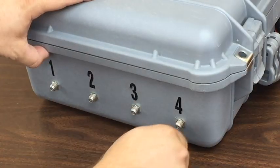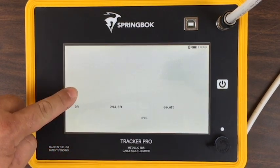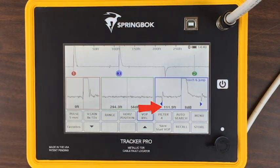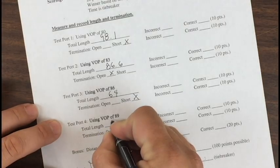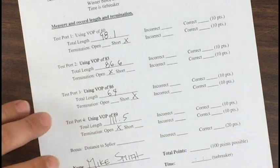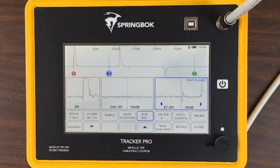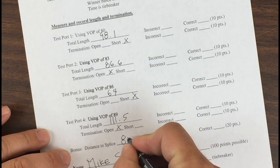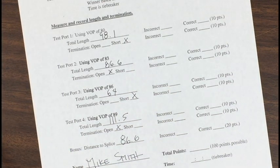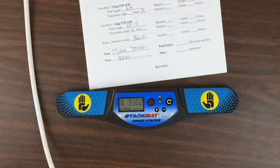Finally, for port 4, you'll move the jumper, change your VOP, and measure to the end of the cable. Note the distance and the termination type and record the results. At the end of the score sheet there's a bonus — distance to splice. You'll need to get this to get 100 points on the test. Measure to the leading edge of the splice and record the results. Then stop the timer using both hands. Hand the timer to the judge so they can record your time on the score sheet.